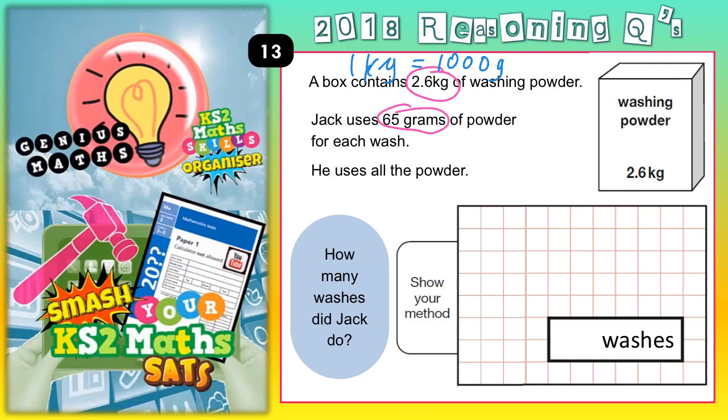2 kilograms would be 2,000 grams. 2.1 is 2,100; 2.2 is 2,200; 2.3 is 2,300. So 2.6 is 2,600 grams.